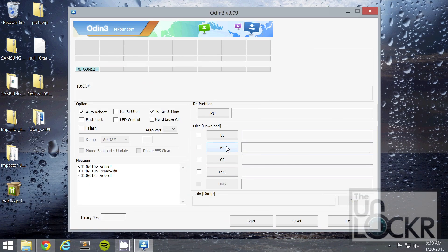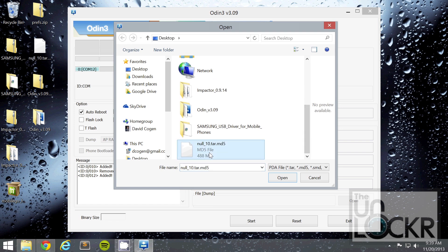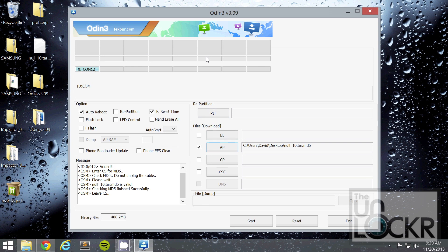Okay, then you're going to tap AP and select our ROM file. Hit OK. As long as it says 'added' in there, give it a second and then hit Start. Wait for it to finish. Eventually the device will reboot and it'll say 'Pass' on this screen.